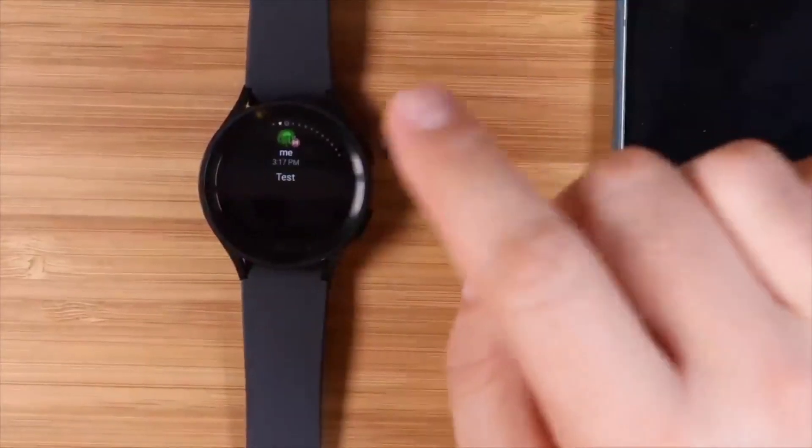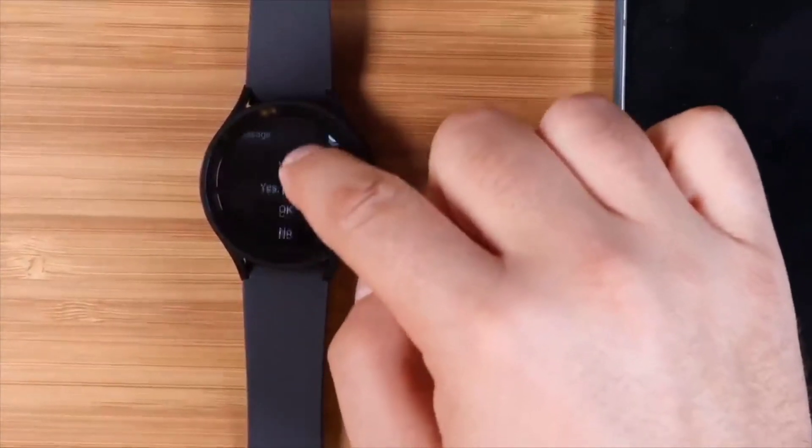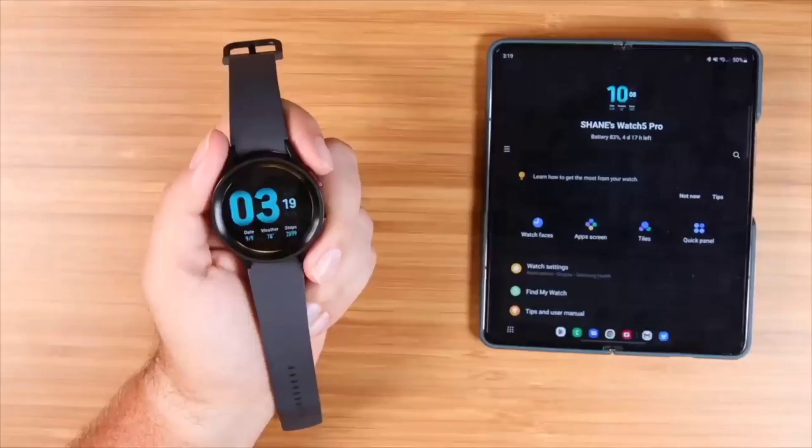Once you have your notifications enabled, you can actually interact with them on your watch. There are some quick replies available — if something supports an actual reply, you can reply to your email right from your wrist. You've sent an email just by pushing a button.